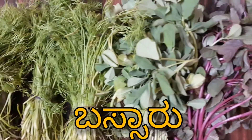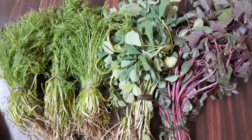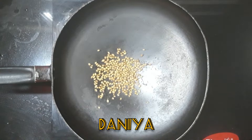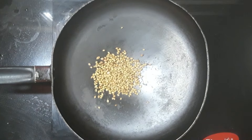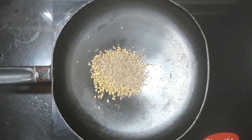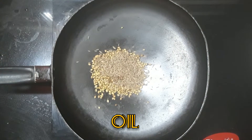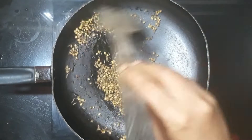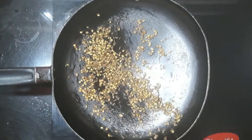First, I am going to add 1 cup of salt. I am going to add 1 spoon of salt. Then 2 cups of salt, and I am going to add 1 cup of salt.